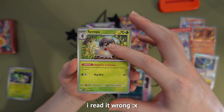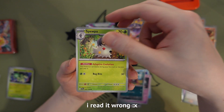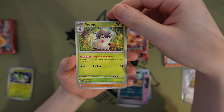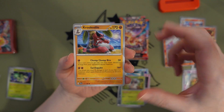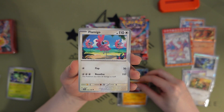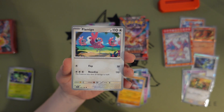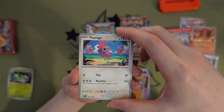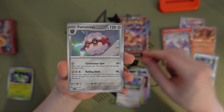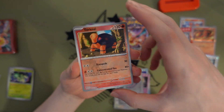Spewpa — oh, I didn't know there was one under Scatterbug, interesting, because when you get it in Pokémon GO you just get Scatterbug. Krokorok — you can look at his shades, you can tell he's a crook. Flamigo — basically Flamingo without the N.